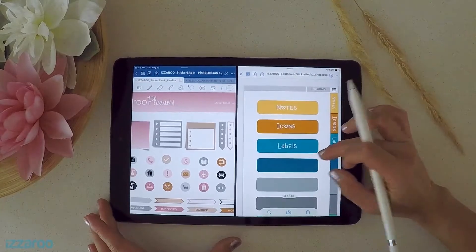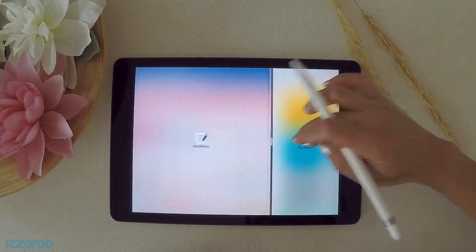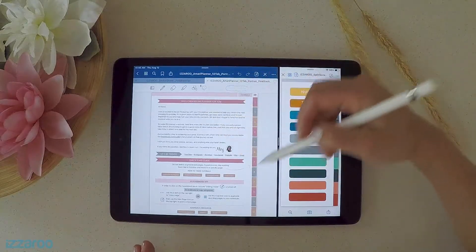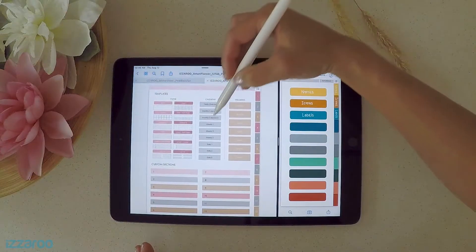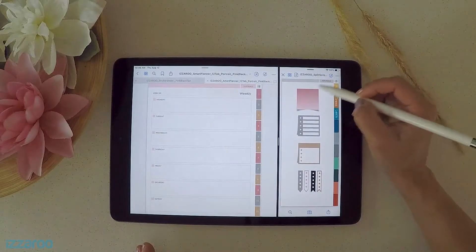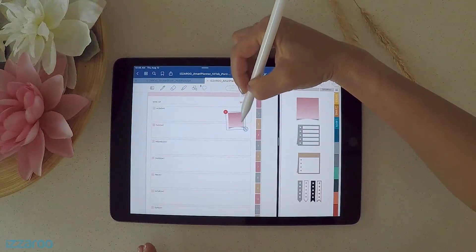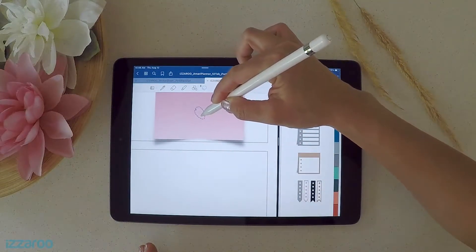Now that your labels are done, you can start using your stickers inside your planner. This is the planner I'm going to be showing you. It's super easy to add stickers directly into your planner in this view because the left side is really large. Maybe you want to add to one of your weekly spreads — just grab the sticky note you want and paste it in. The transparencies will remain because it's a transparent image.